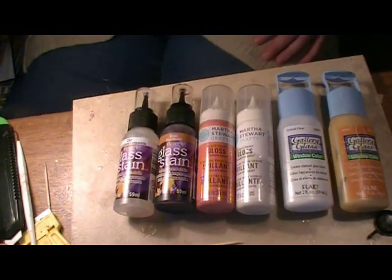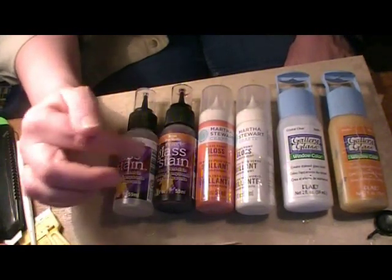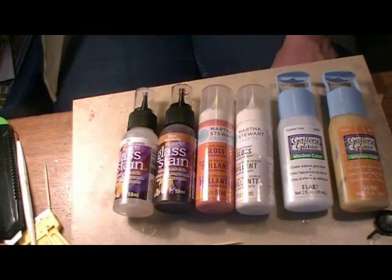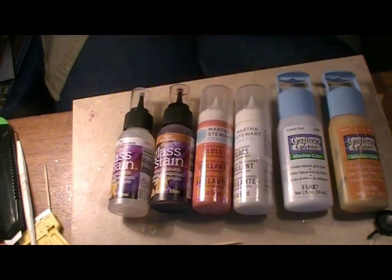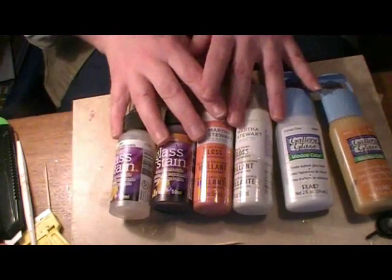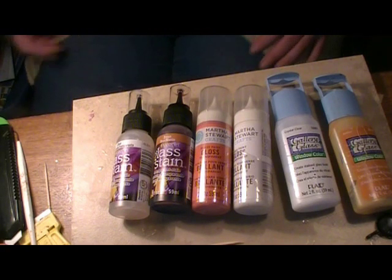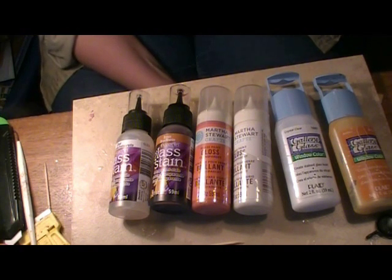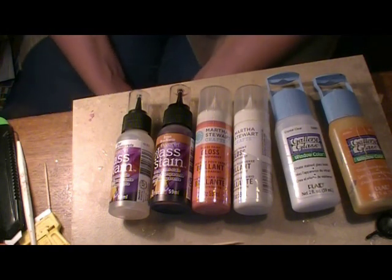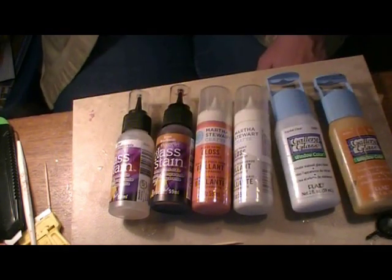Neither of these brands have an amber — they both have brown and orange. I already had the brown Deco Art from another project I was trying it out on about a month ago, so I decided to get the orange and the Martha Stewart to try both colors. The two colors of Gallery Glass I use the most are amber and clear, so I have a clear in each one of these. I'll show you how I set up when I'm doing a comparison, because I do this a lot when trying new products.